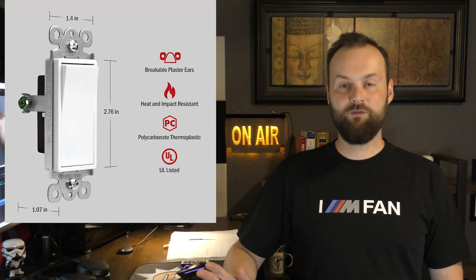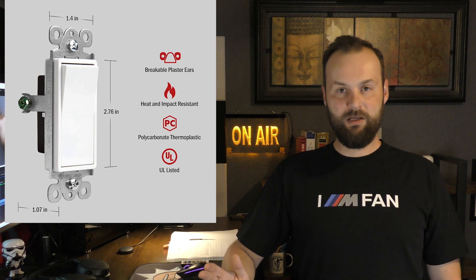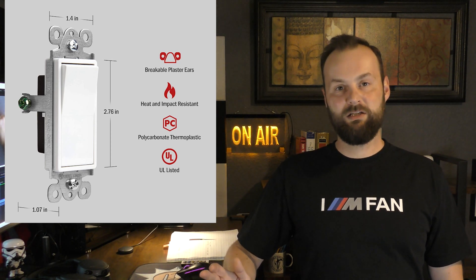After I tried several different brands of switches, I ended up returning several of them, and I kept the Interlight switches because they were the most consistent in their quality.